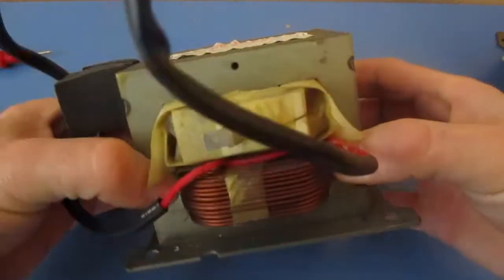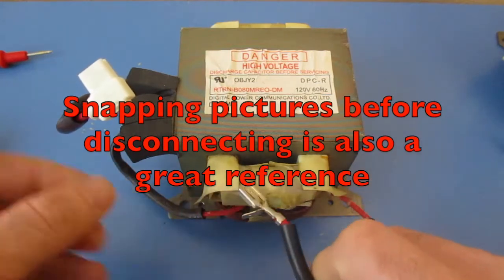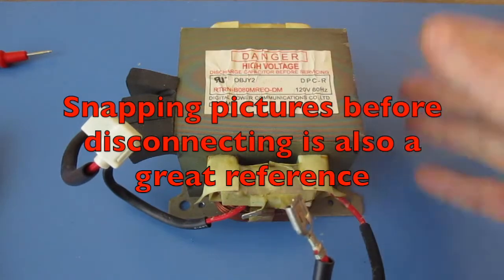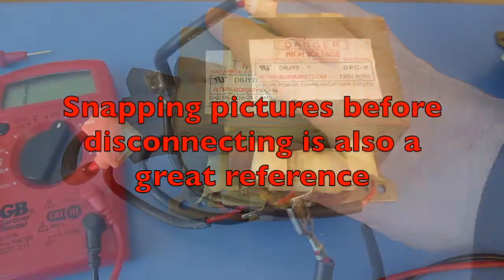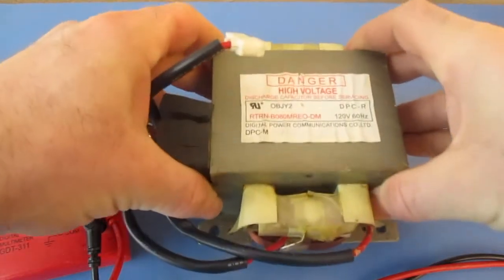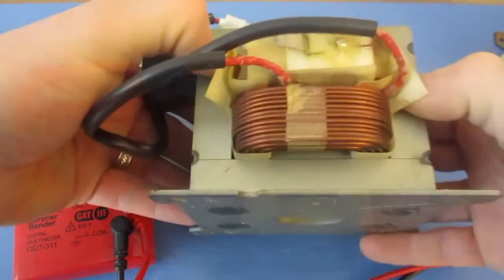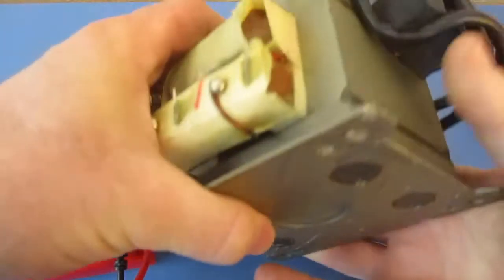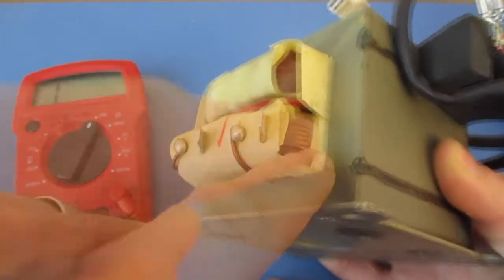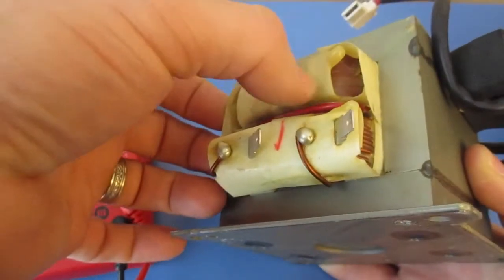Before you take your transformer out, it's going to be wise to mark all of your leads. Make sure you know where they're going before you remove your transformer so you know what gets connected. Today I'm going to be showing you how to test a high voltage transformer such as this one. I'll be using my multimeter. You can see the coiling on these — the primary has the thicker, lower gauge wire, while the secondary is the high voltage side with finer wire.